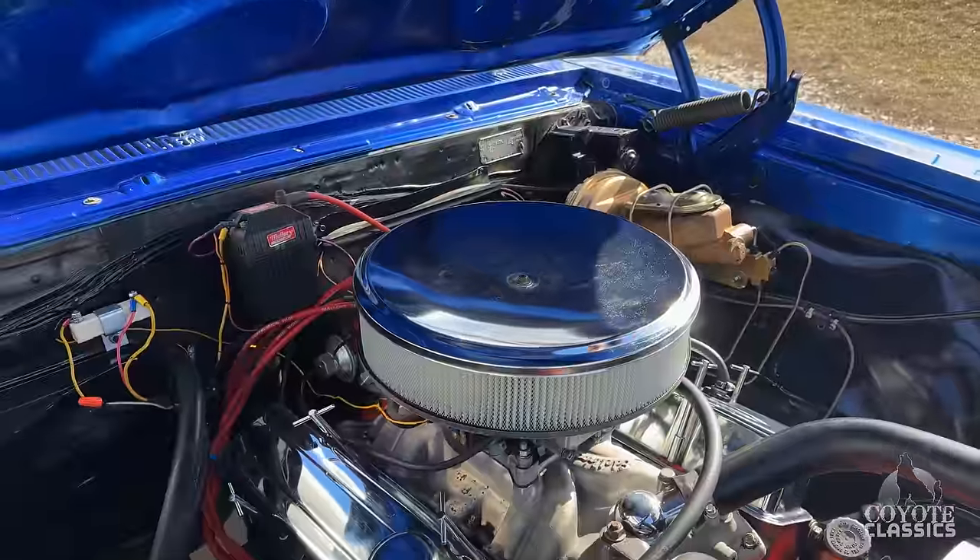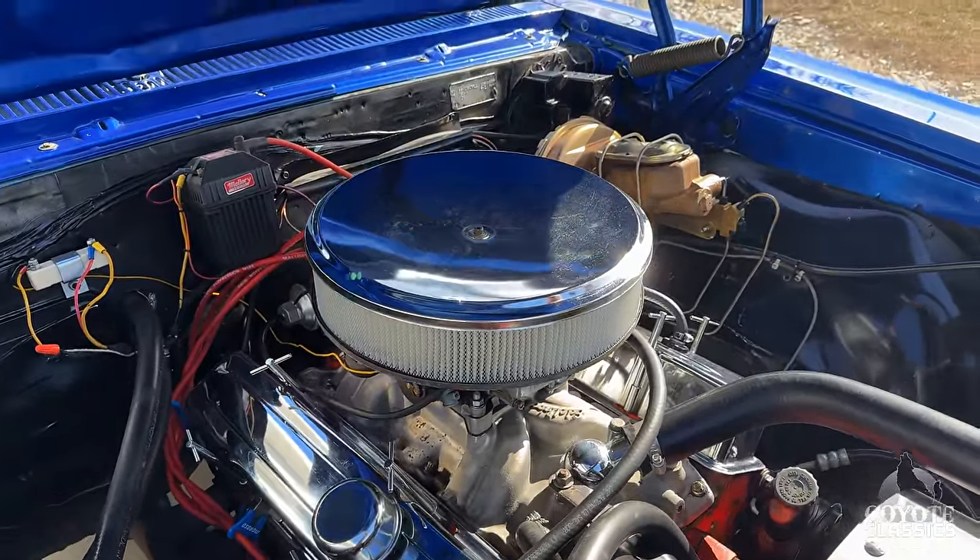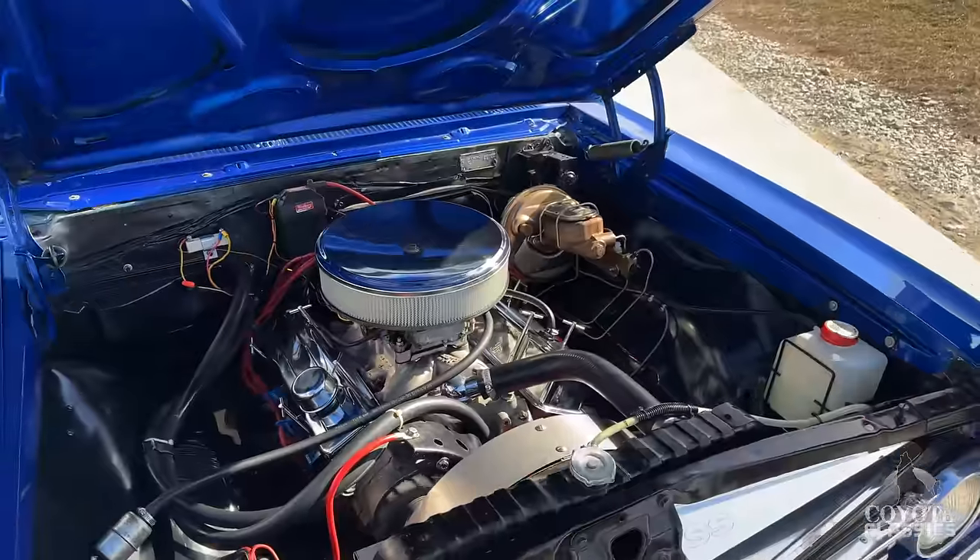Before I shut the car off, as we look at the engine, listen to the engine bay — sounds great. It does have power steering headers and power brakes.